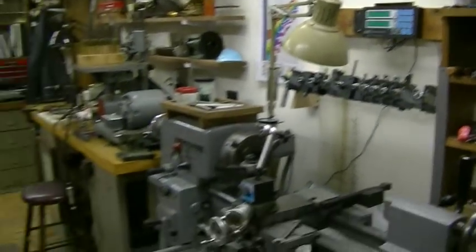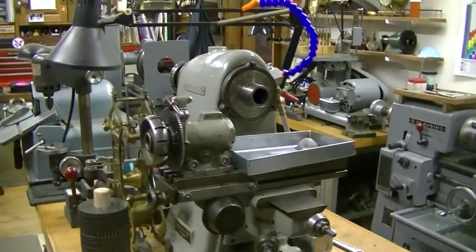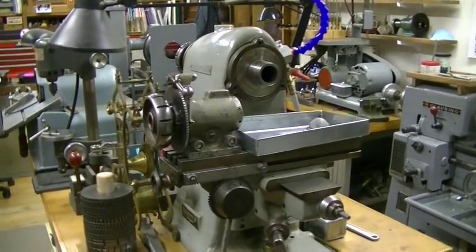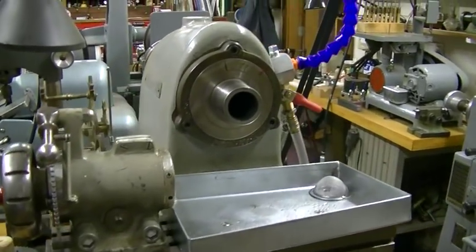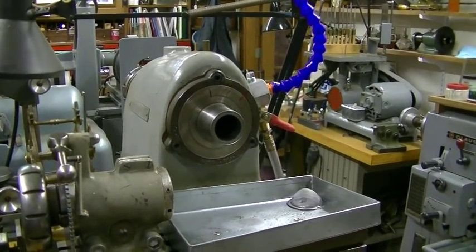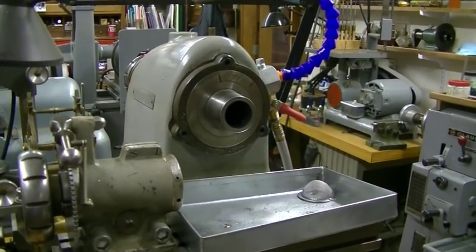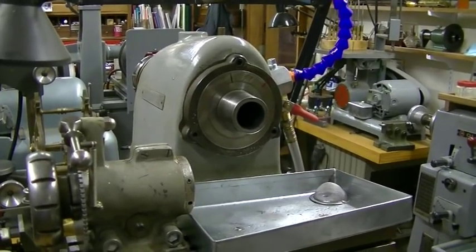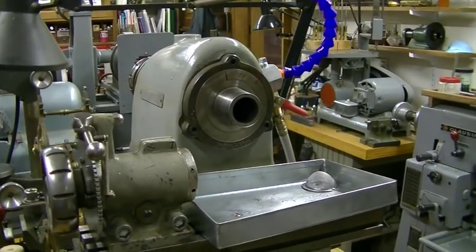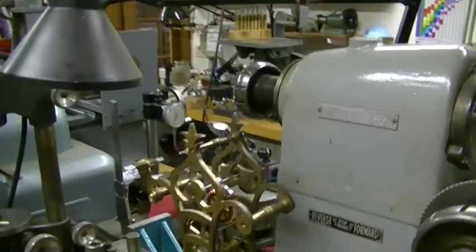This is a Hardinge Cataract Horizontal Mill, and this is dedicated just to cutting wheels and pinions, and it works beautifully — much easier than cutting on the vertical mill. The cool thing is that those 4C collets fit all three machines: they fit the Clausing, they fit this, and they fit the Hardinge Cataract Lathe — which is really pretty neat. So I can pull a piece out of one lathe and put it in another if I need to.